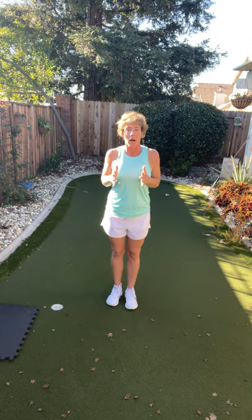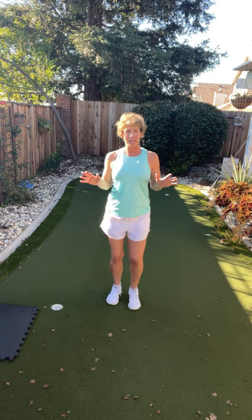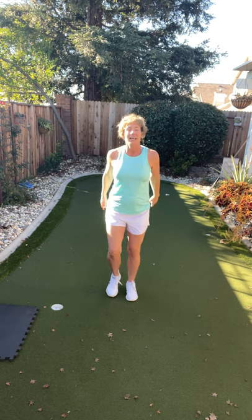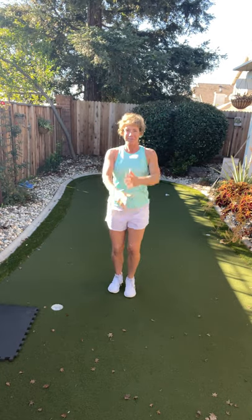We're doing an old school warm-up — march it out right here. Literally the one I did when I auditioned to be a group exercise instructor 25 years ago. I can still remember it. Take a great big deep breath in, because there are only four moves — that's why I can remember it. Then we're going to walk front for four and bring it back.